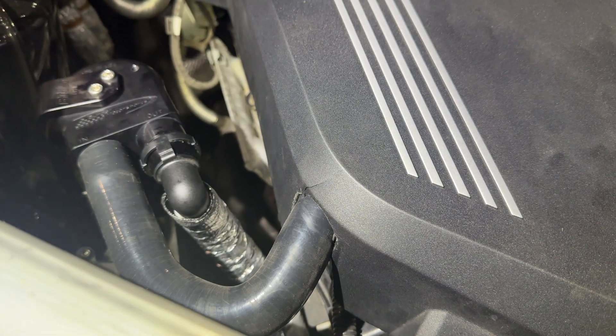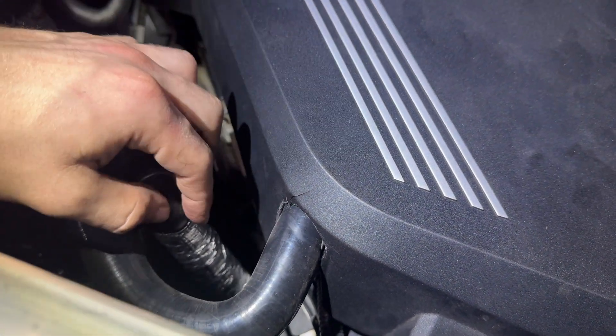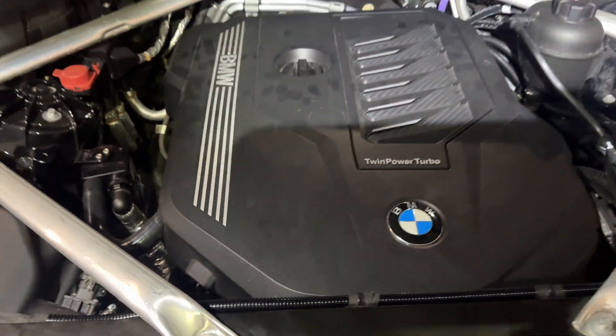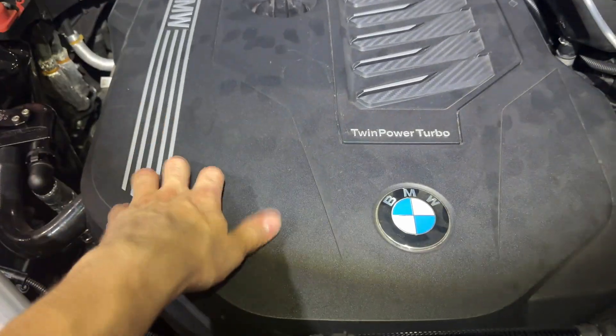So I made a little tweak — I ended up cutting a little bit bigger of an opening so that the engine cover is able to slide down a little easier, and in the process cracked the engine cover. So be careful, do this at your own risk. But now it's on, the grommet is on solid.